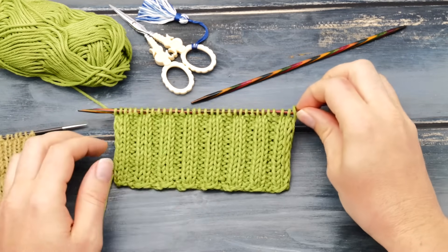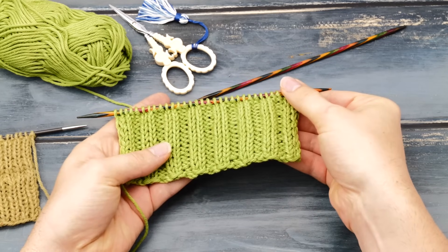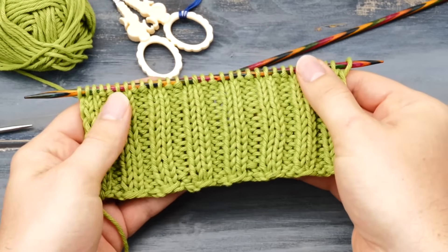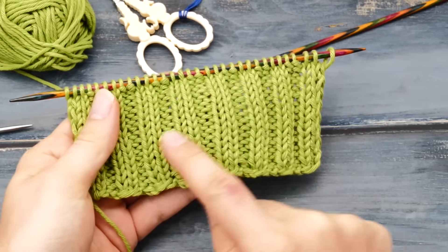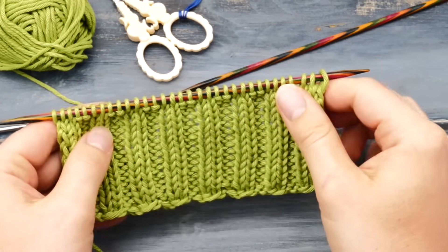Hi everyone! My name is Norman. I run the blog nimbleneedles.com and today I want to show you how to make rib stitches neater — no matter if it's a one by one rib stitch, a two by two rib stitch, or any other knit-purl combination.